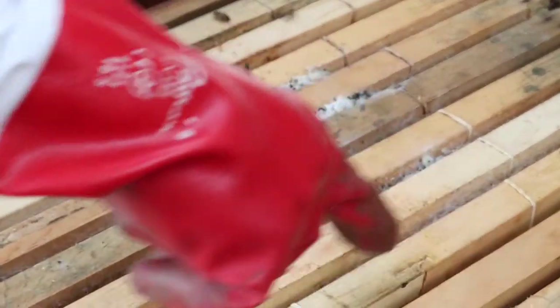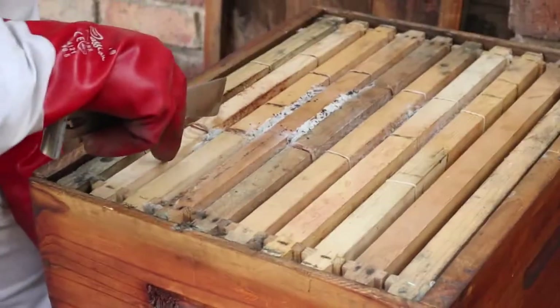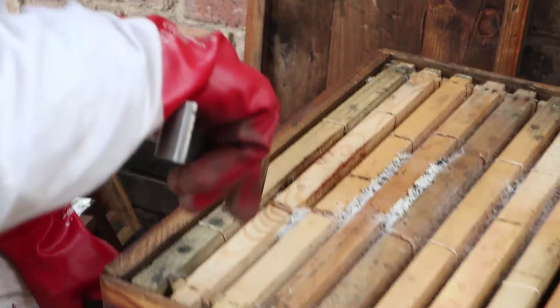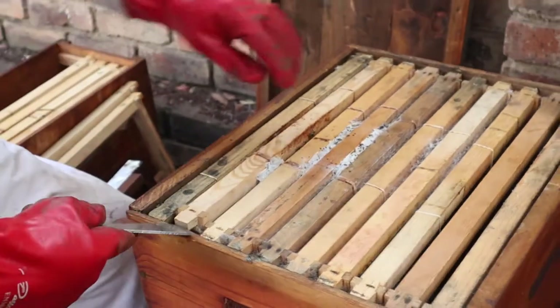There's lots of wax moth. You can see all of this here is wax moth. It looks like there's just bees on these two frames over here, and lots and lots of wax moth everywhere else. Let's pull this one out and have a look.